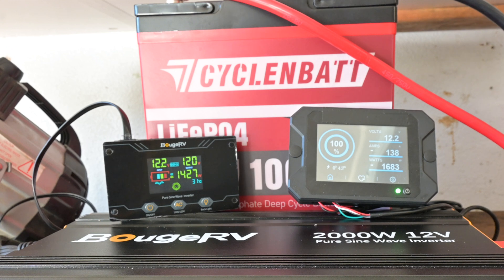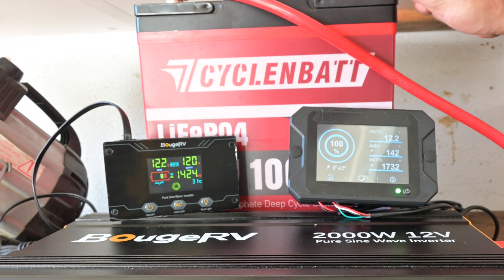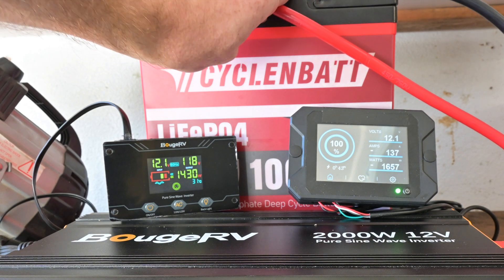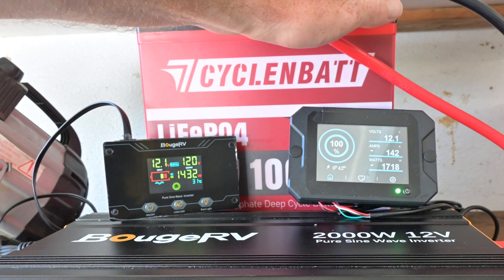138, 142. 142 — no disconnect. Still reading 142. That's 1.4C.